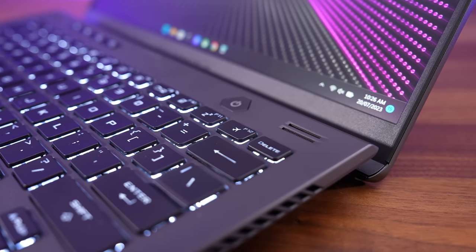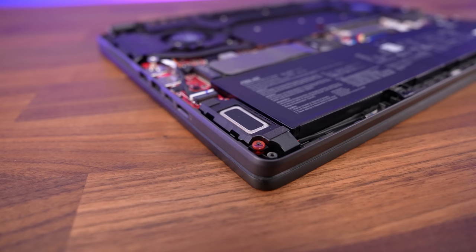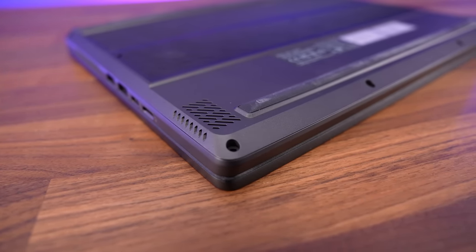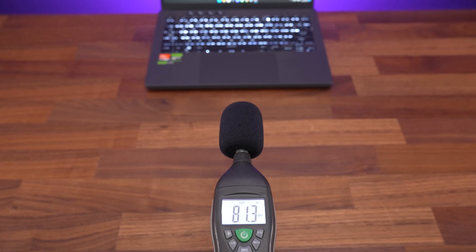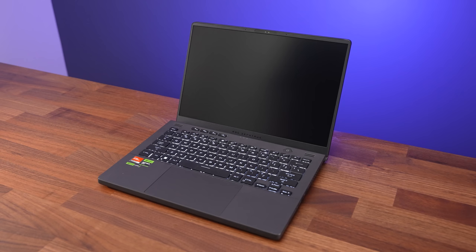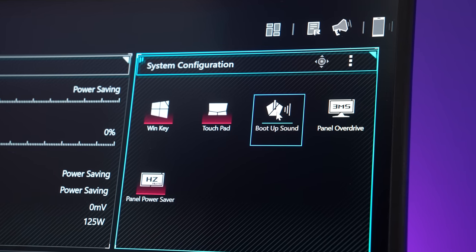There are front-facing tweeters above the keyboard and woofers underneath. It didn't sound quite as good to me compared to last year's G14 - the 2023 model sounded a bit muffled at higher volume levels with a fair bit of wrist rest vibration. Regardless, it still sounds decent and above average compared to most other laptops. By default it plays a sound on boot, but fortunately you can disable it through the software or BIOS.